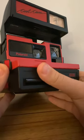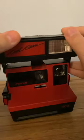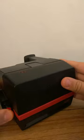It's a nice camera, but it's made of plastic, so if you drop it, say goodbye to your camera. It also has a cool feature — if you close it, you can't take a photo.